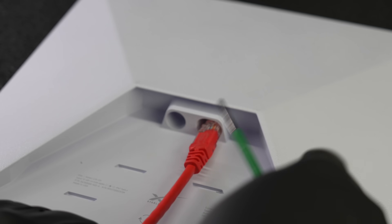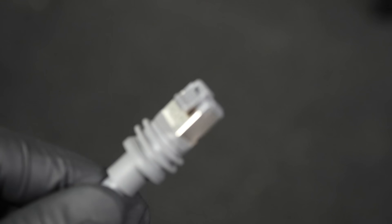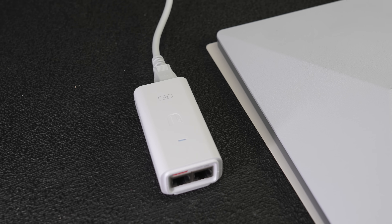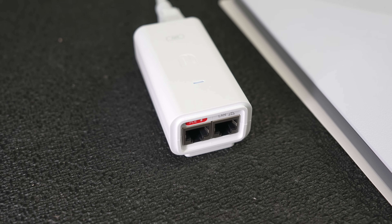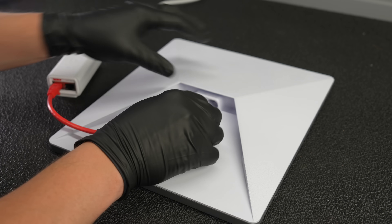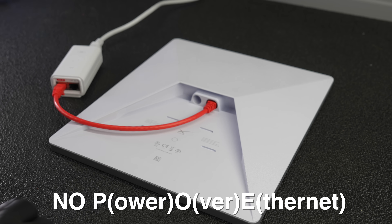Starlink does offer a cable that will also maintain the waterproof abilities of this device, because Starlink Mini is completely weatherproof, provided you are using their cables. There was conflicting information online about whether this ethernet port could handle power over ethernet to run the Starlink Mini. I connected up a standard power over ethernet adapter and plugged it into the port, but unfortunately it did not work.